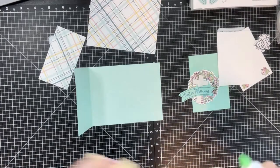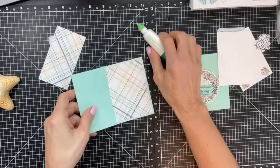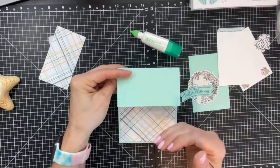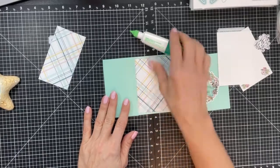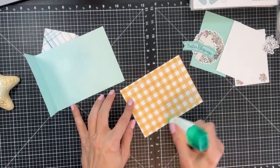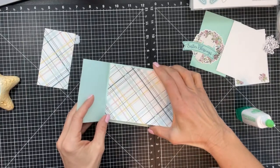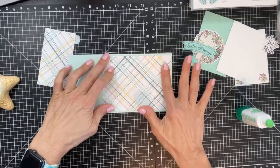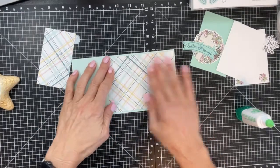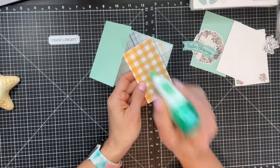I'm going to start with liquid glue and put down my inside panel. There are two ways to create this card — it can either open sideways or open top to bottom, so keep that in mind when cutting the orientation of your pattern paper. I use lots of glue and adhesive — liquid glue gives you a few seconds to move the piece around if you didn't place it down properly.